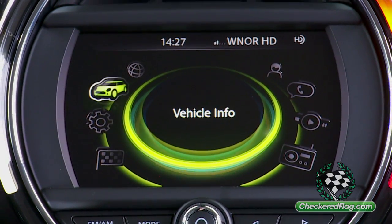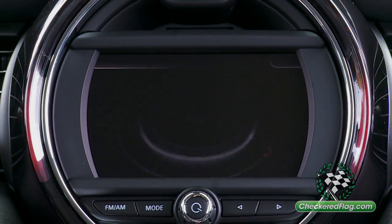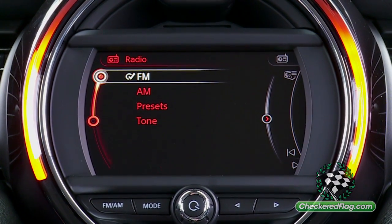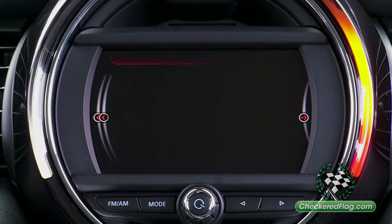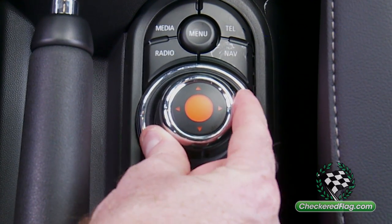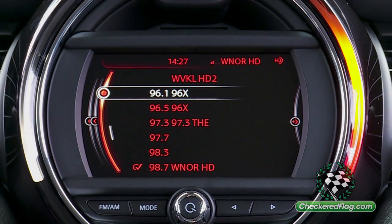From the main screen, scroll to the radio icon, select frequency, select the radio station, and press enter.